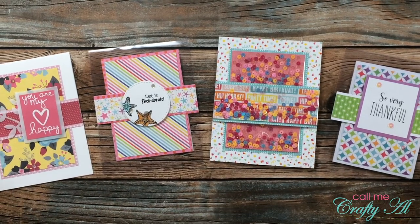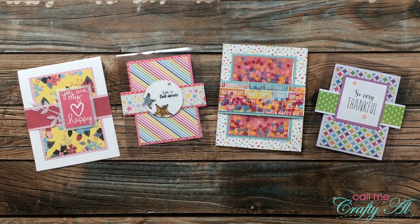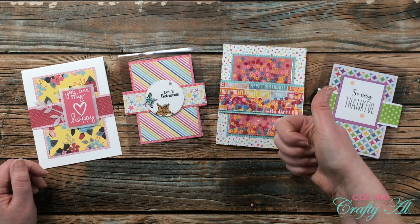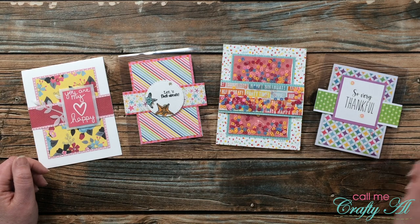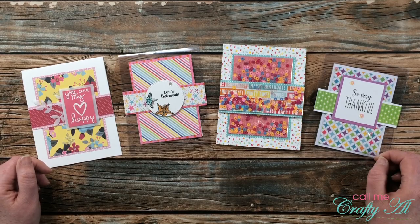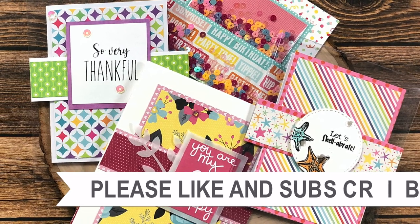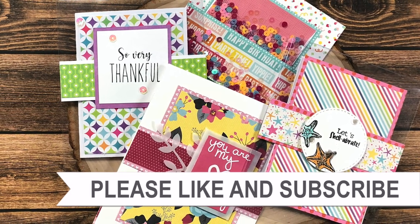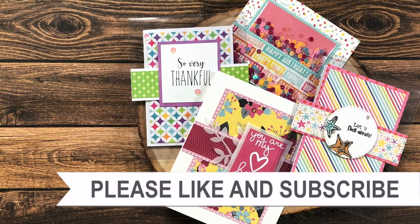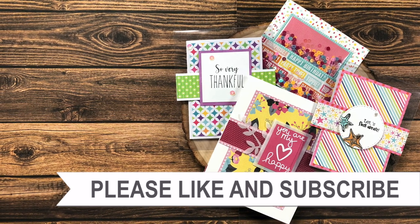I hope you enjoyed seeing how I put together today's four cards using that same sketch, some scraps, and a few different techniques. If you did, as always I appreciate a thumbs up. Don't forget to go visit Dani's blog post - it is linked in the description box below. Until my next video, I hope you're all having a crafty day. Bye bye! Thank you so much for watching all the way to the end. I hope you'll click on one of the videos or playlists linked above, and if you're interested in any of the products or tools I used today, I do have links in the description box.